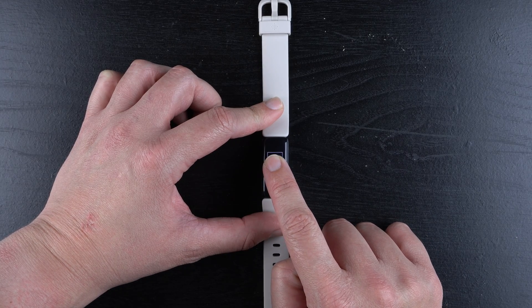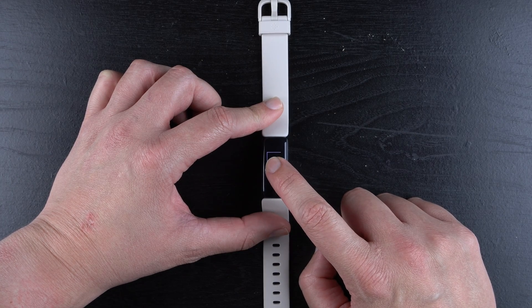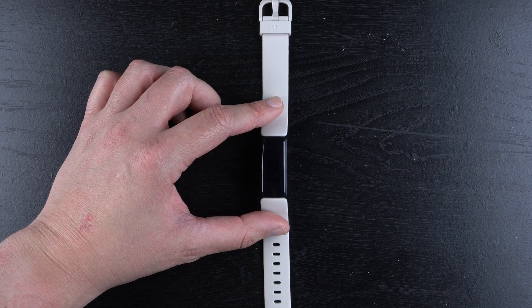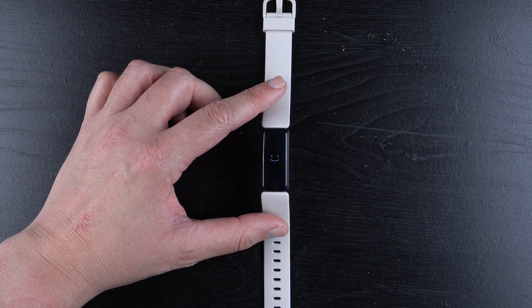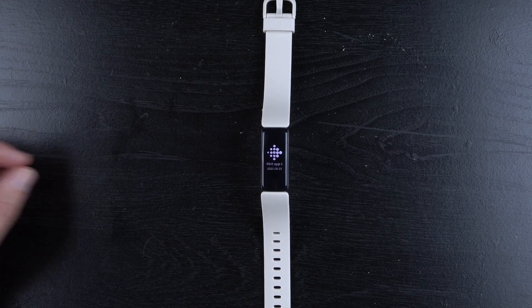You can kind of see there's a rectangle. Now it went away — I'm going to press again. All right, so I think that worked, and we have a little smiley face, so I believe what happened there is it kind of rebooted.